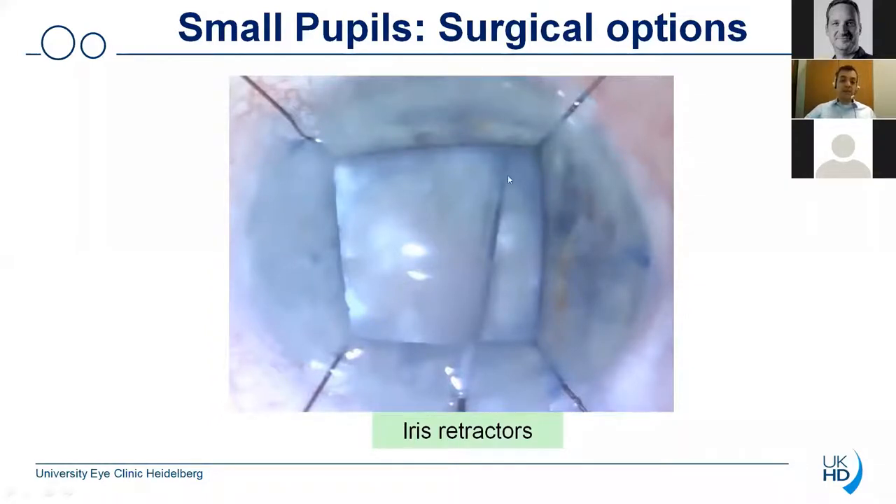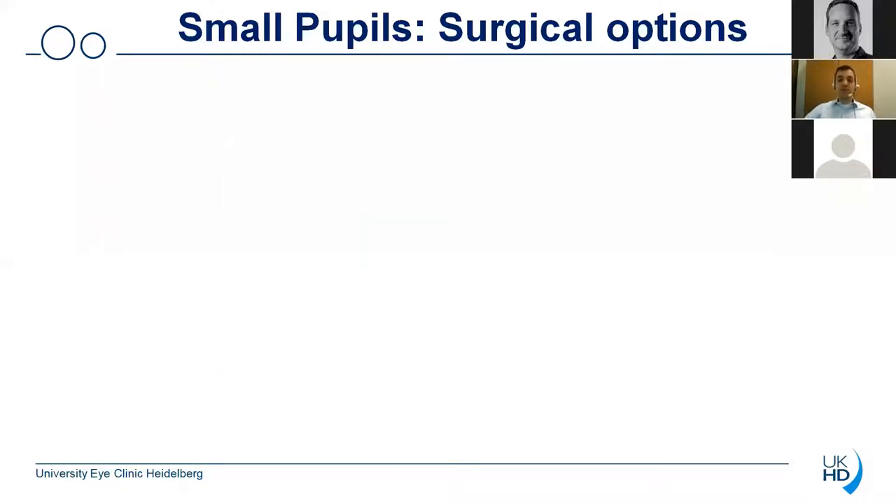Another disadvantage of iris retractors is certainly the fact that you don't really have a round pupil but rather this diamond shape, so you have to do surgery under conditions which you are not normally used to. Another important disadvantage is the fact that these iris retractors pull the iris tissue upwards, so whenever you are entering the main wound especially with the phaco handpiece you could quite easily touch the iris tissue and do damage to the tissue.